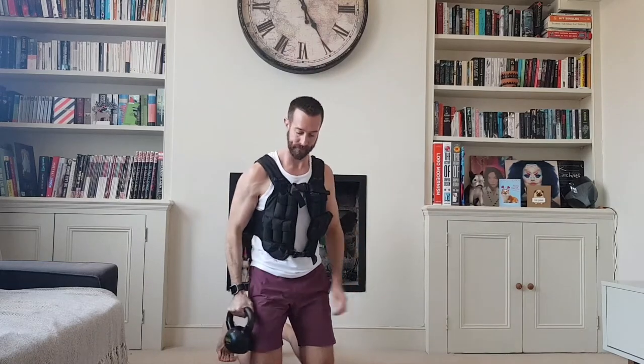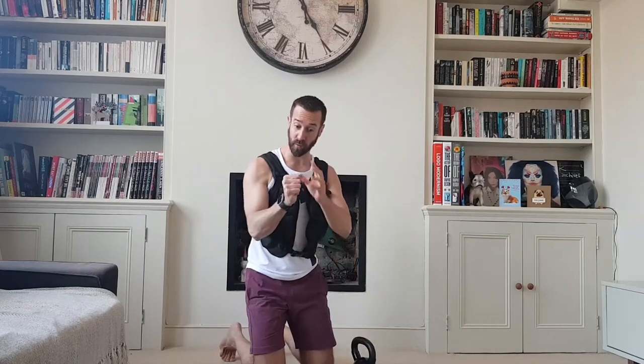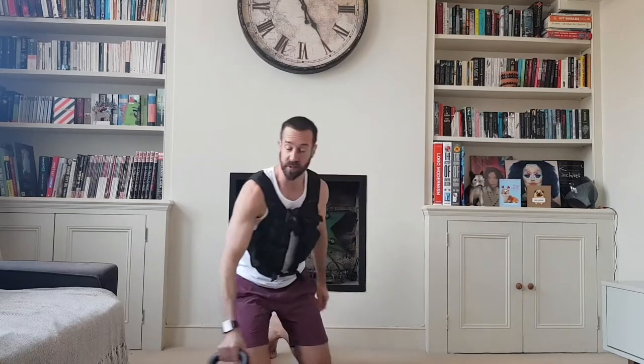Bicep curl — I'm gonna make it tougher by doing it kneeling so I can't use my body. When you do it holding your wrist vertically, that's called a hammer curl in a neutral grip. I'll play around and do some other ones afterwards.